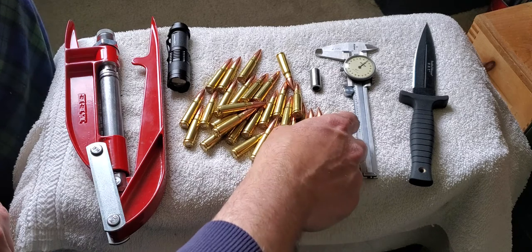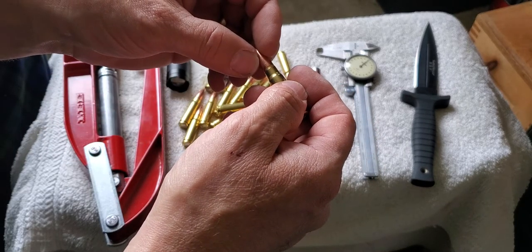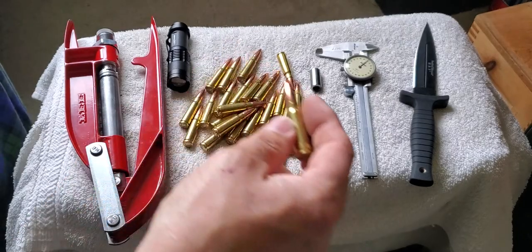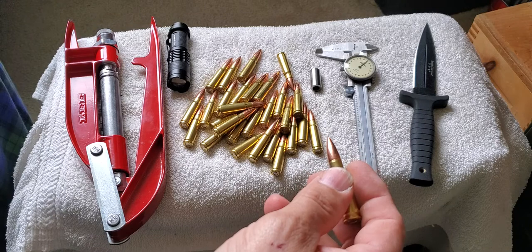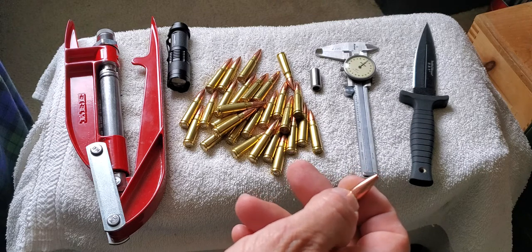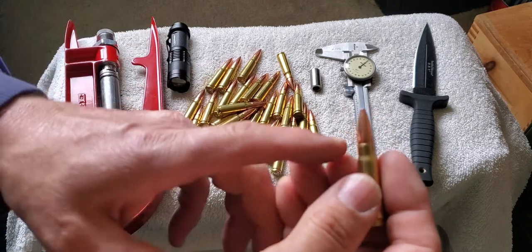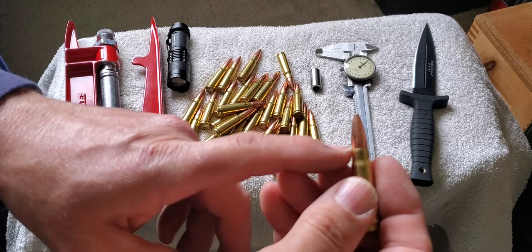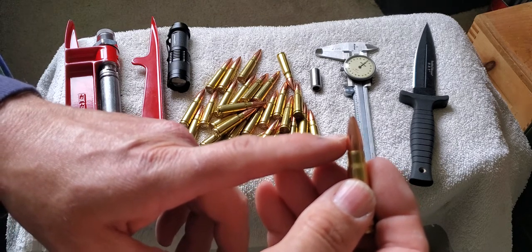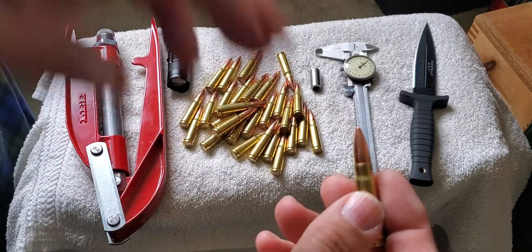I had originally developed this load with the bullet seated 50 thousandths back from where it would engage the rifling — a 50-thousandths jump — then went about another 40, so that's like 90 thousandths total. My inaccuracy may suffer a little bit, but it doesn't cause any other problem. The one thing that might cause a problem when you have these seated out too far — no jump — is once you fire, the bullet is already jammed into the rifling and may also have a crimp, so it's got all those forces keeping it in place before it starts to move, and that's where your pressure spikes.